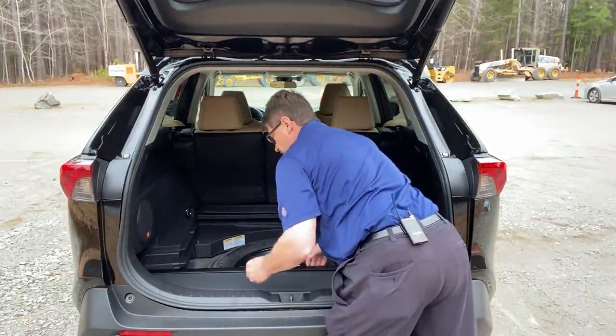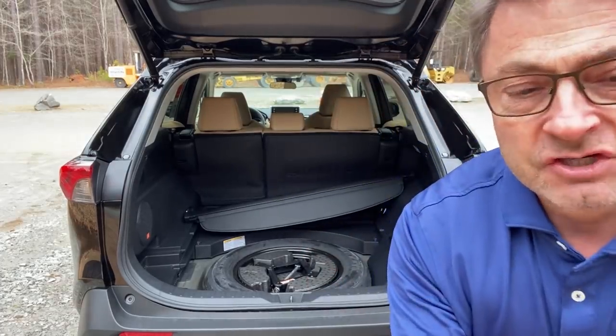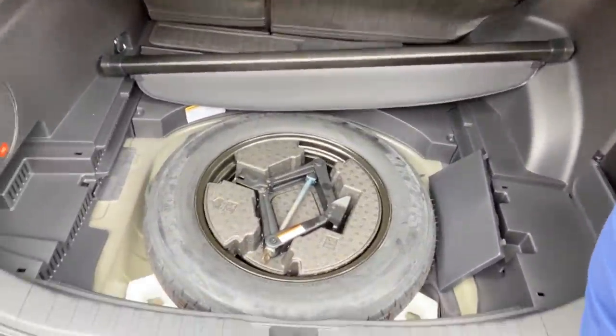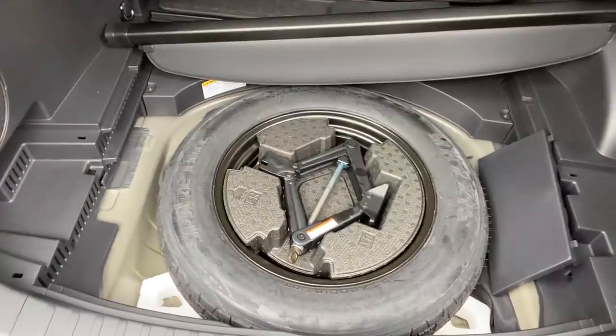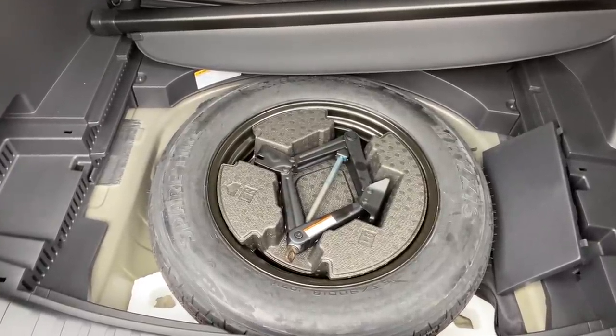Now I'll show you the temporary spare tire. This is a temporary spare tire — for temporary use only. It's an 18-inch tire, just so you know.